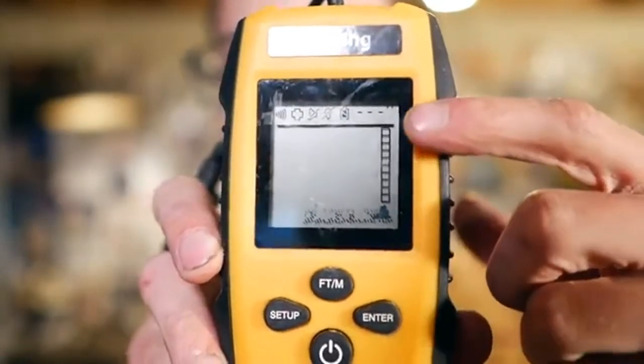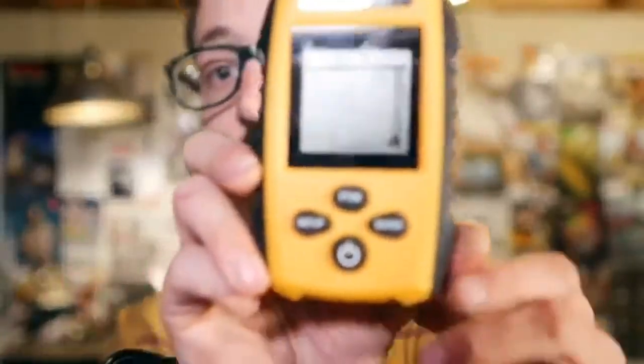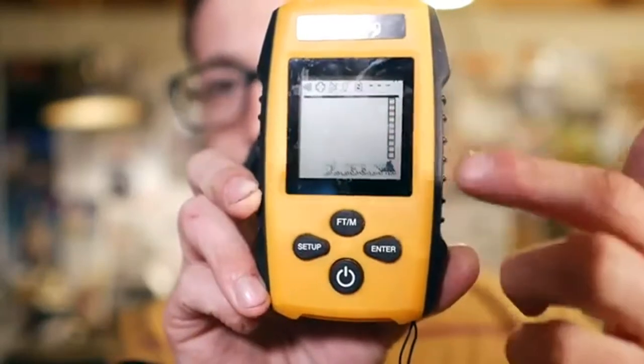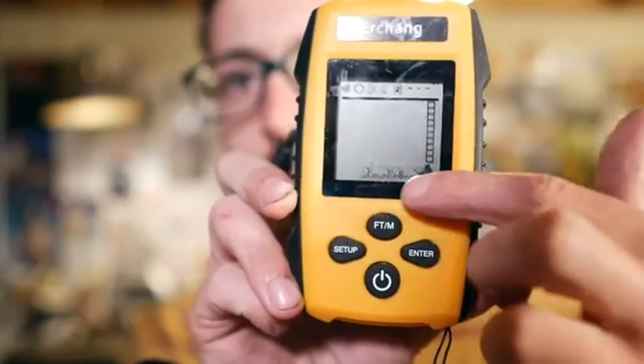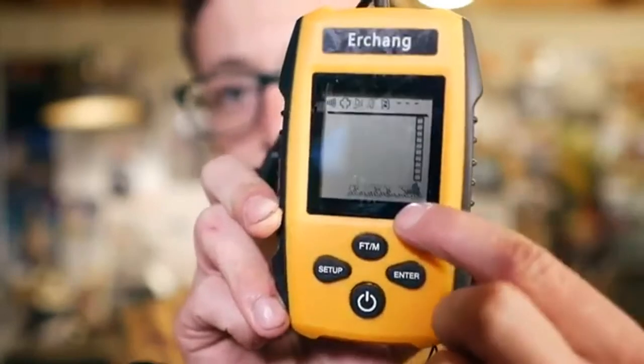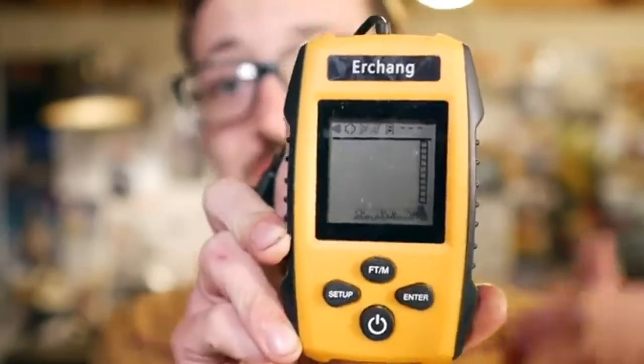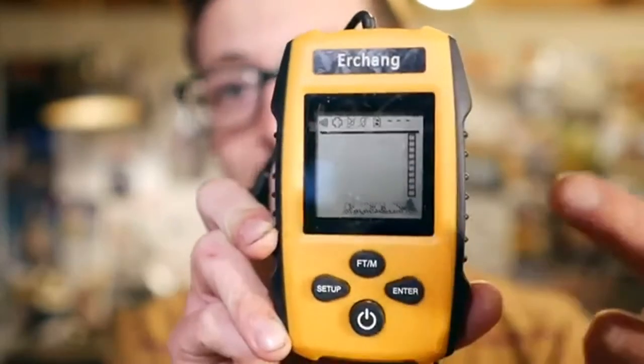As you can see, we have some display information up here, such as how deep the water is, the battery level, that sort of stuff. Over here we have a little scale to kind of show you where the fish are in the water column. And down below we have some different types of bottom structure — rocks and weeds — and depending on what the device thinks the structure is on the bottom, it will flash that.